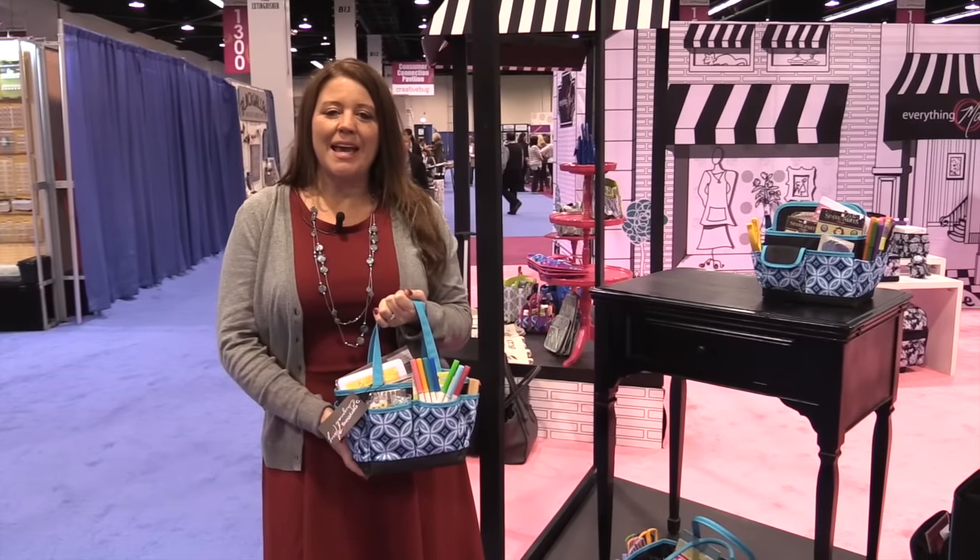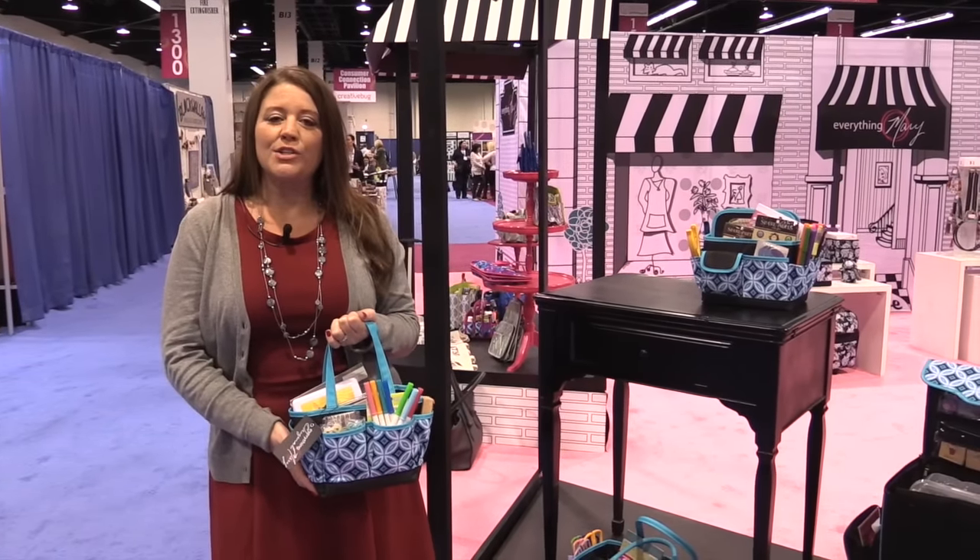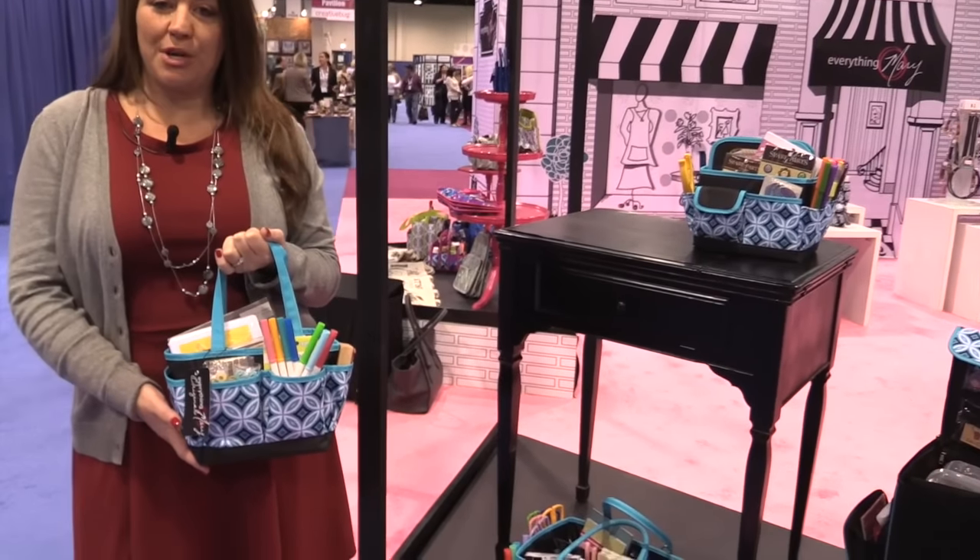Scrapbook.com is here at the CHA 2016 Megashow. We're in the Everything Mary booth, and we want to show you their scrapbook collection of totes.